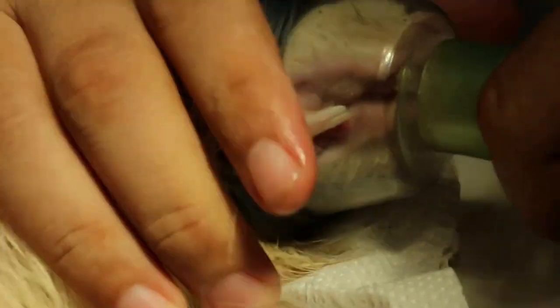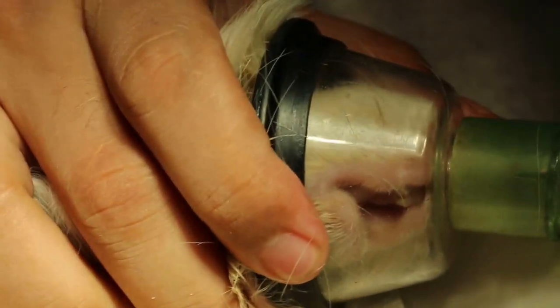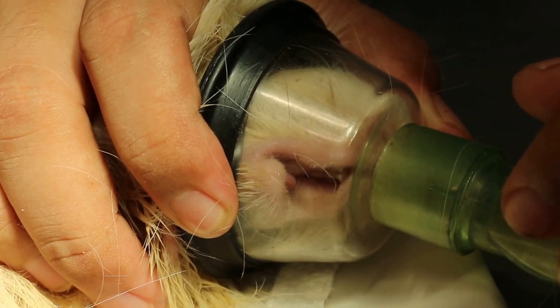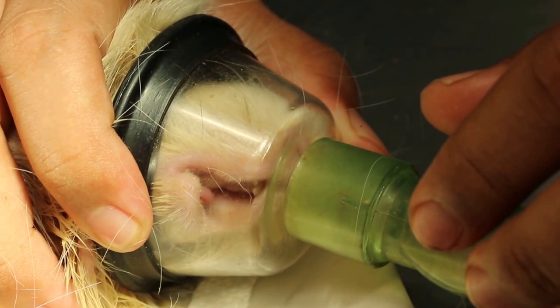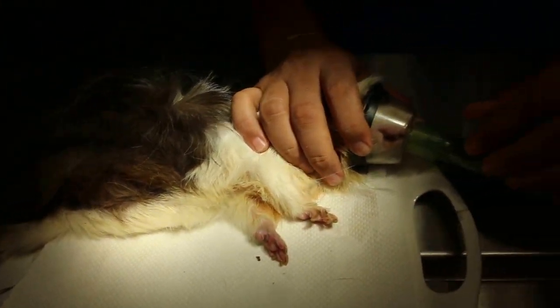Now we put back some anesthetic and then I will cut the molar spur. The lesson here is that if you just cut the front teeth and never check the molars, then the guinea pig might not eat again, because it can't grind the pellets. For guinea pigs and rabbits, you have to check both — you cannot check one only. Although most of the time with rabbits, we just check the front.